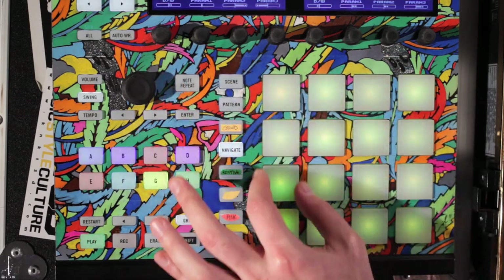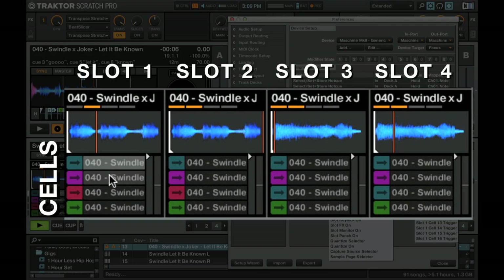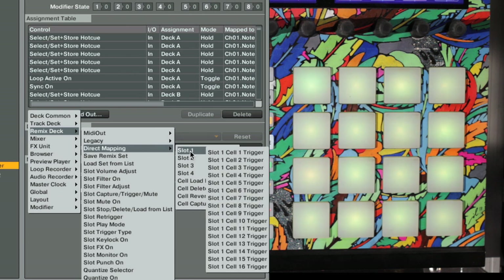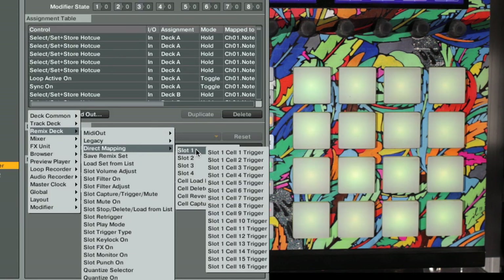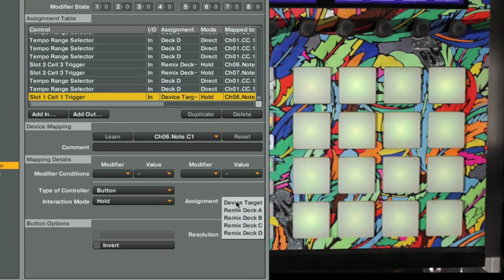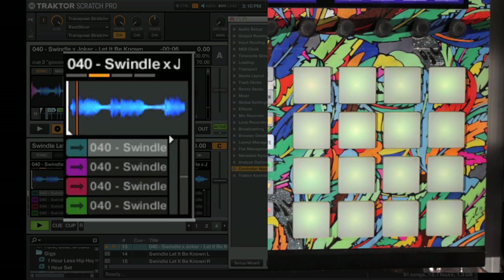Slot 1 is this whole column here on screen, then Slot 2, Slot 3, Slot 4. And for each of these we have different cells: Cell 1, Cell 2, Cell 3, Cell 4 — and we can map up to 16. So we go Add In, Remix Deck, Direct Mapping, and let's map Slot 1, Cell 1 — that's going to be this one right up here. We select that, then hit Learn, hit the pad we want to control it, then deselect Learn. Make sure the assignment is for Remix Deck C, type of controller is Button, interaction mode is Hold. And you'll see it is indeed controlling what we want it to.